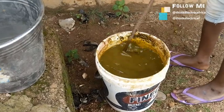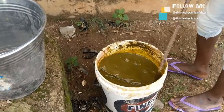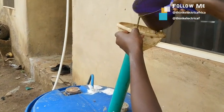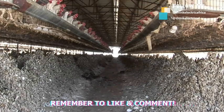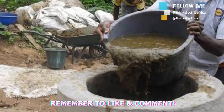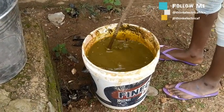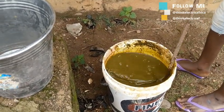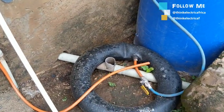Next, put in your waste. I usually use cow dung first because science has shown it contains a higher level of methane than any other. I've been asked many times if other kinds of animal waste like poultry and pig waste can be used — the simple answer is yes. Any waste can be used, even human waste, so long as it is organic or biodegradable.